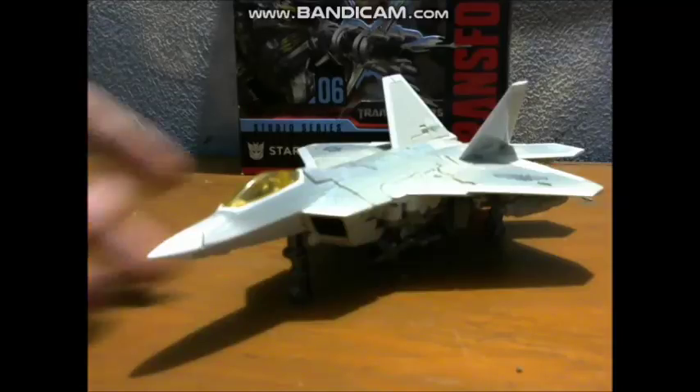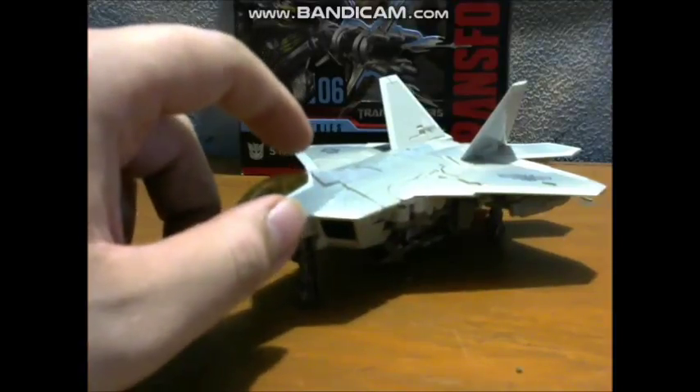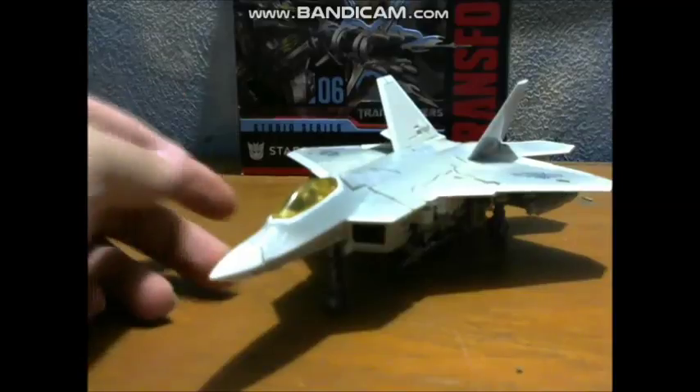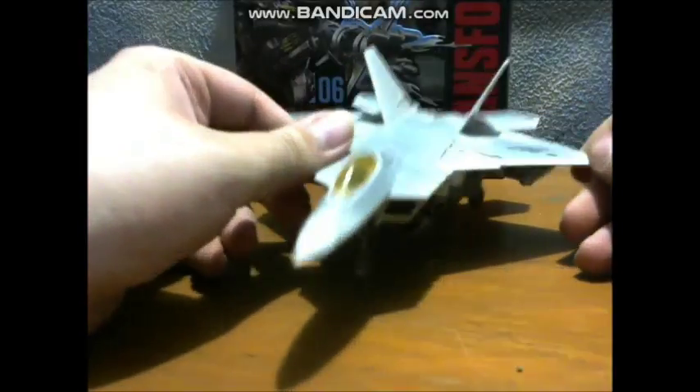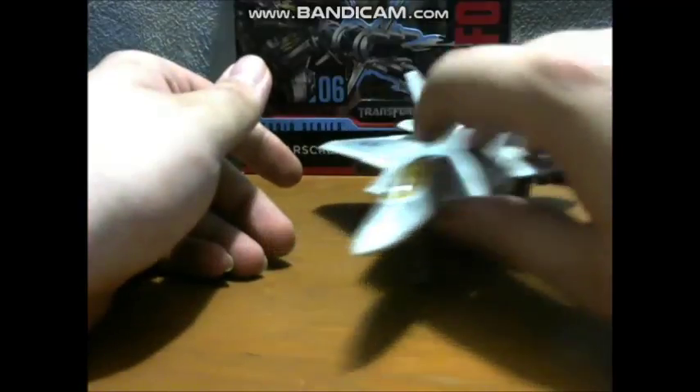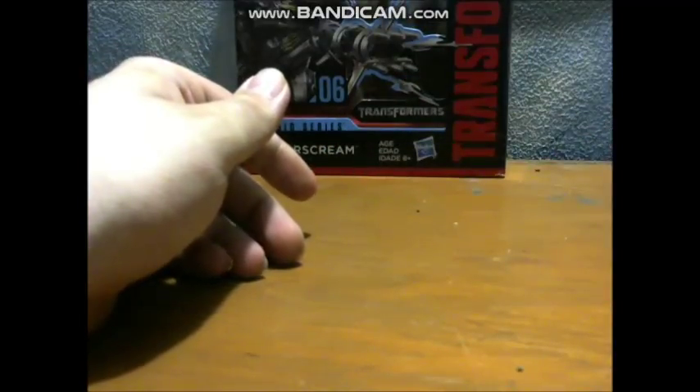What is going on Team Prime? I am back with another review and today we are going to take a look at the Transformers Generations Studio Series 2007 movie Starscream. So before we get to Starscream, let's go over the box.